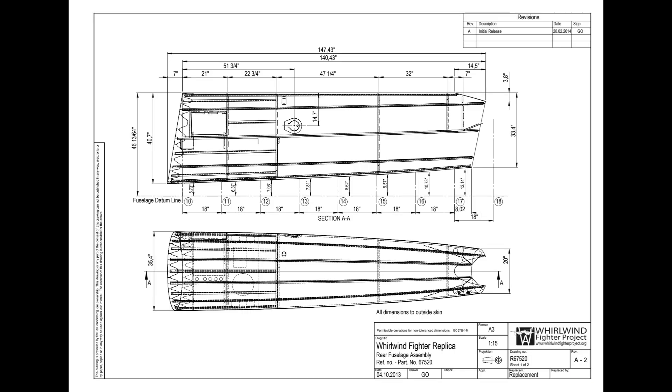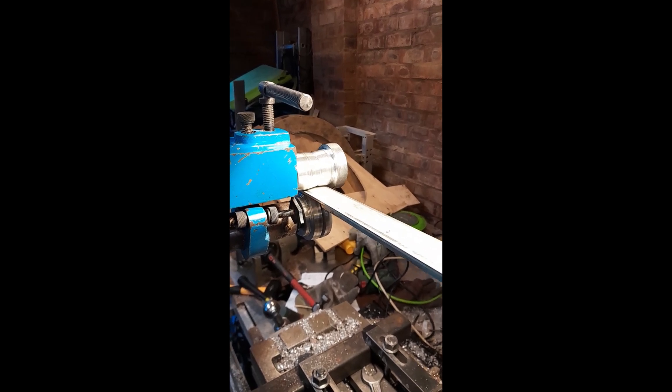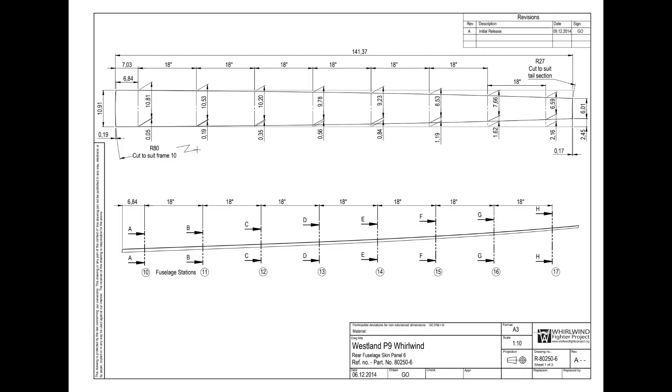The same complexity also exists for the T-section stringers that join the planks together at the butt joints. The Whirlwind Fighter project produced its own tooling to produce the variable curved cross-section profile along the 12-foot long stringers.